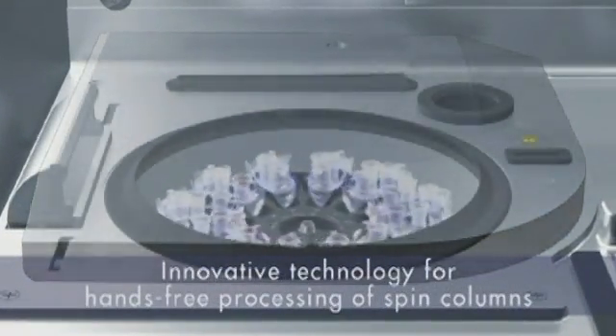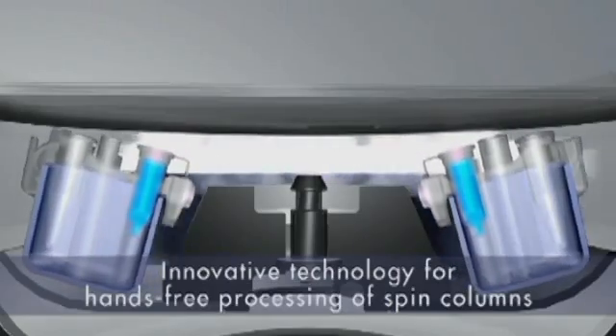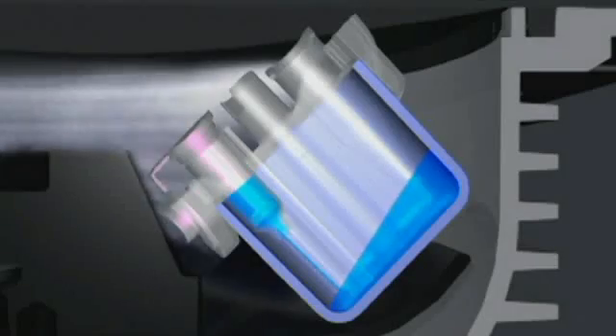Walk-away spin column processing frees up your valuable time and lets you focus on other tasks in your lab.